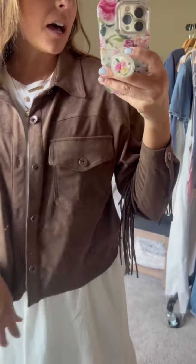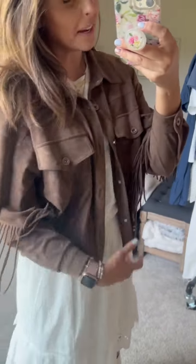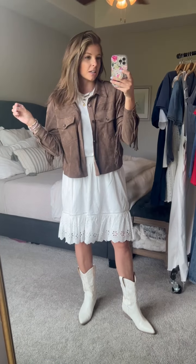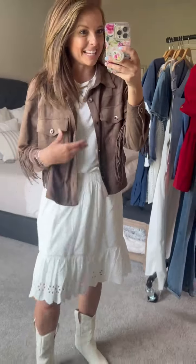It is so soft and really stretchy. It is not heavy like a winter jacket, but the material is kind of a soft, buttery, maybe suede. The material itself is a little bit of a warmer fabric, but it would be great for a fun rodeo or a kind of chilly night, or if you just need to make a really fun statement.